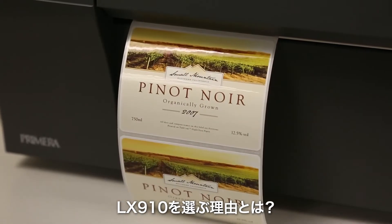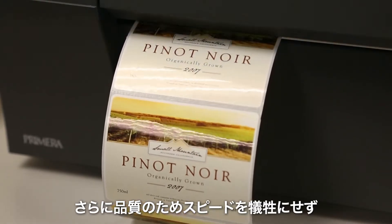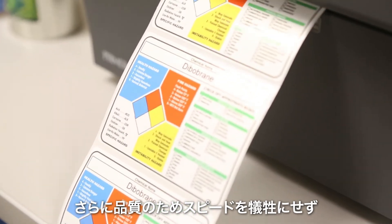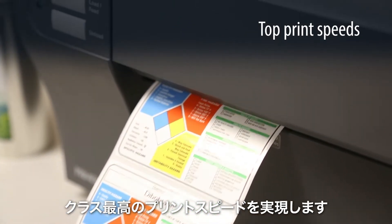Why choose LX910? Print quality is unmatched even at lower quality settings, and there's no need to sacrifice speed. You'll find best-in-class throughput up to 4.5 inches per second.